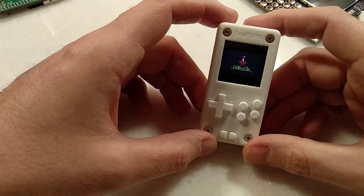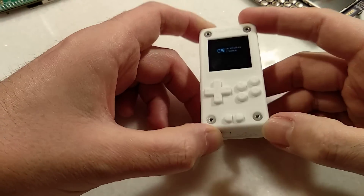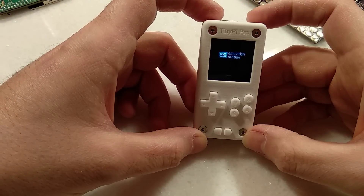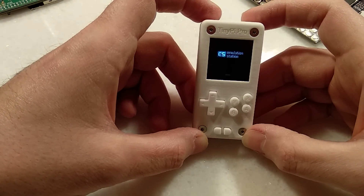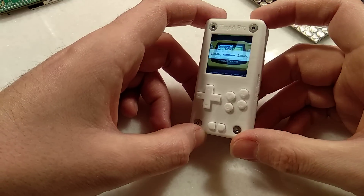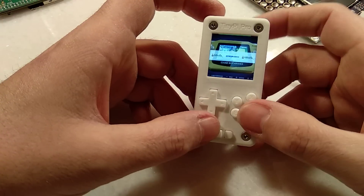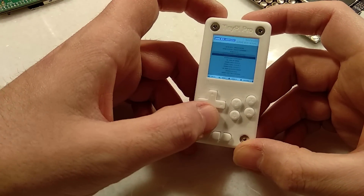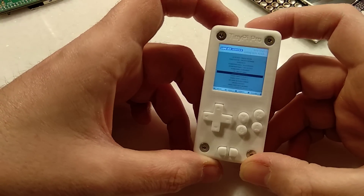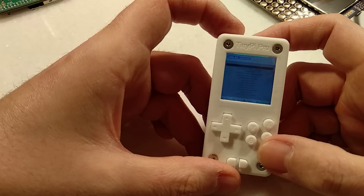That will boot up into RetroPie. You'll notice that LED's gone off now because it knows the Pi's awake — it turns that off. Just wait for it to boot and you're into Emulation Station. I've only got Game Boy Advance games at the minute, just a test image, and it's not the best theme. I've been playing around with the image to tailor a few things, but I've got myself a little bit addicted to Astro Boy.